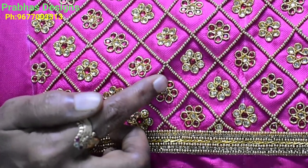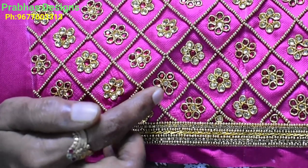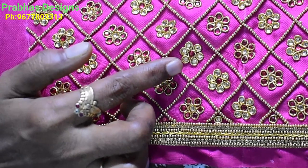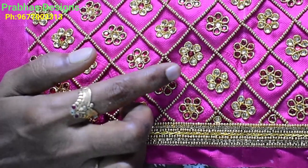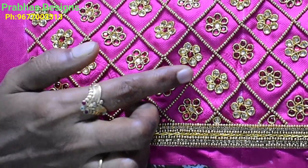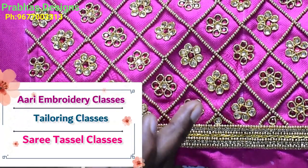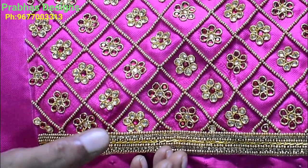To finish the green bead, a stroke of gold color stone. To finish the pink flower with gold color stone.